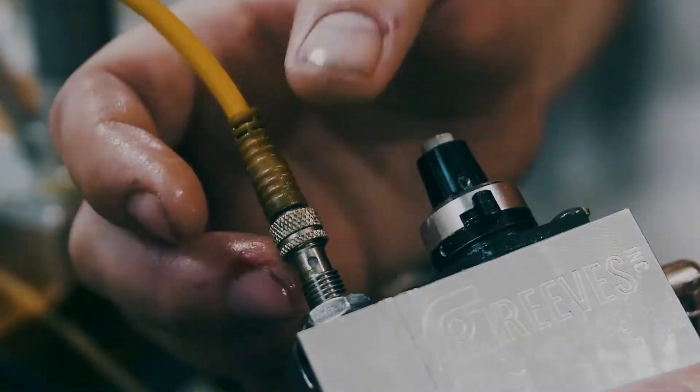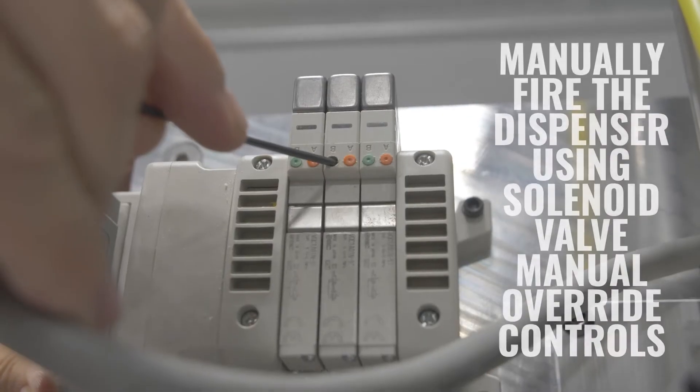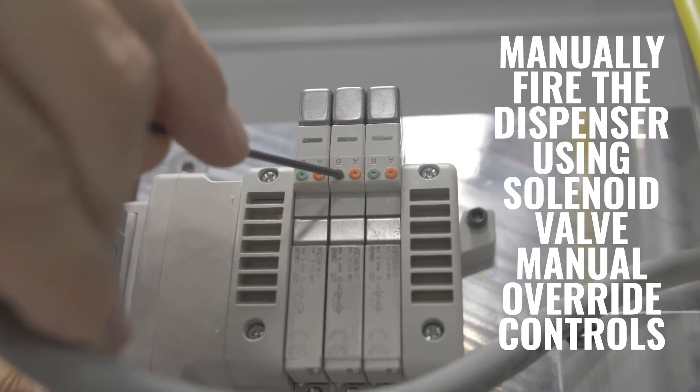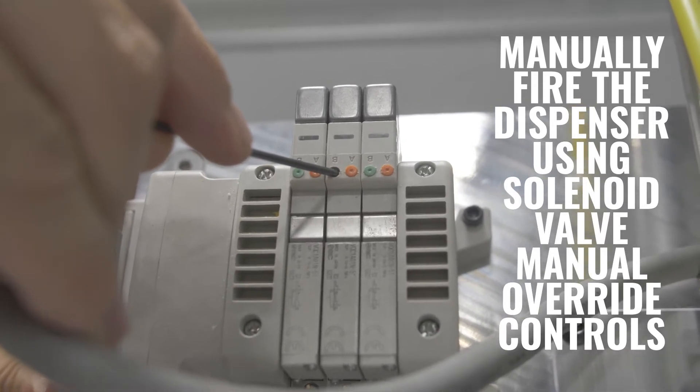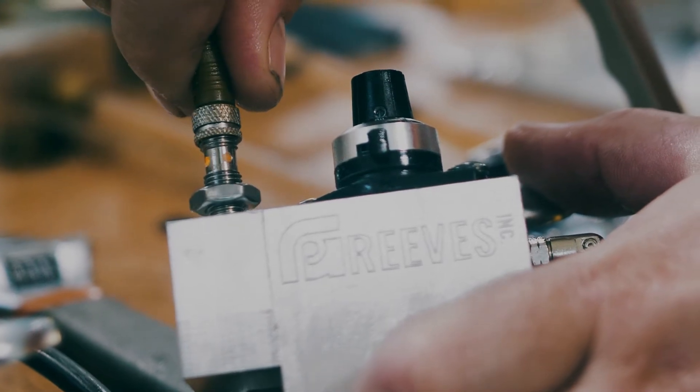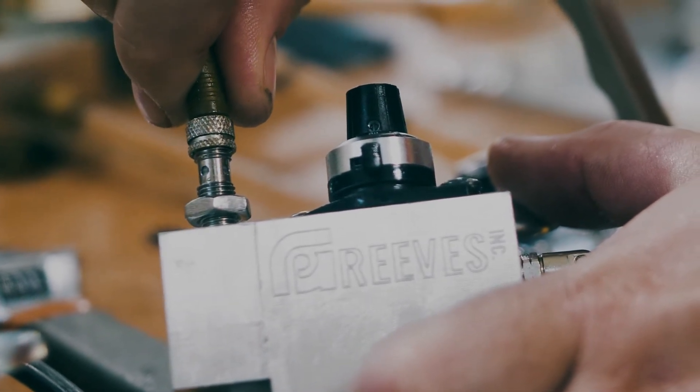First, loosen the jam nut on the sensor. Then manually fire the dispenser either by hand or with the solenoid valve override manual controls. Then keep the metering pin held in the dispense position. Now, with power to the stroke sensor, you're gonna want to back the dispenser out until the power comes off — do that by rotating it counterclockwise.